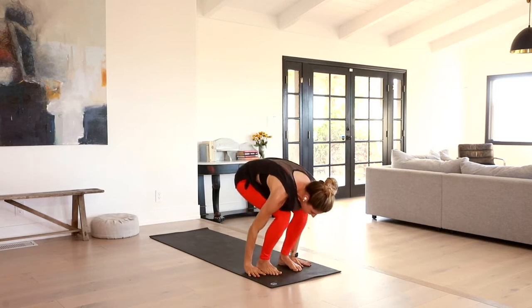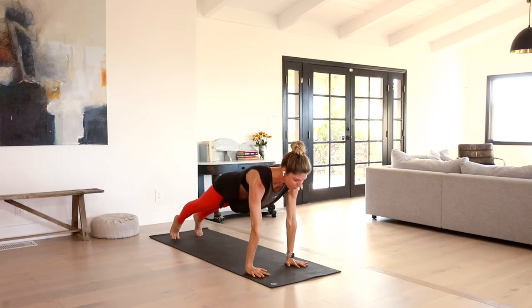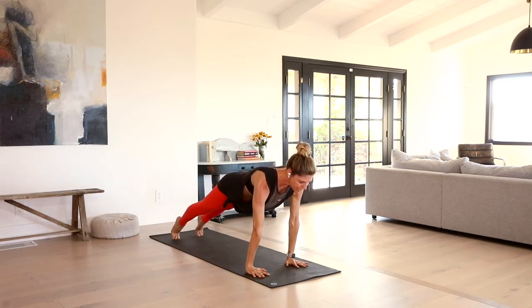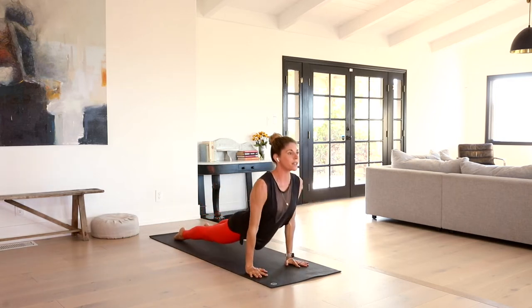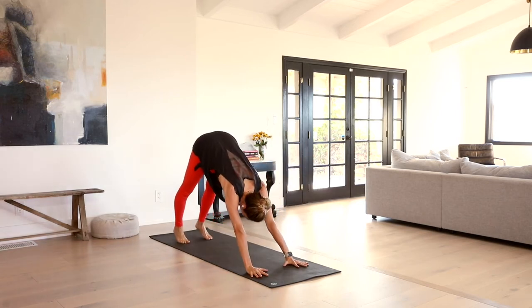Plant the hands and step it back to high plank, top of a push-up. Shift shoulders over wrists. Moving through your vinyasa if that's available. Exhale, lower down. Inhale, upward facing dog or cobra. Exhale, we meet back in downward facing dog.